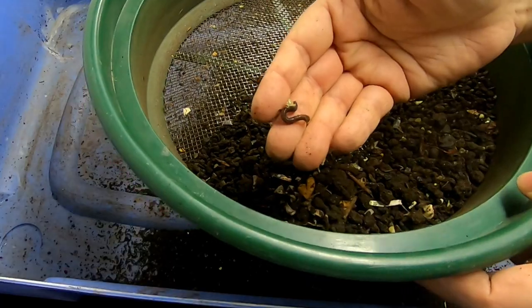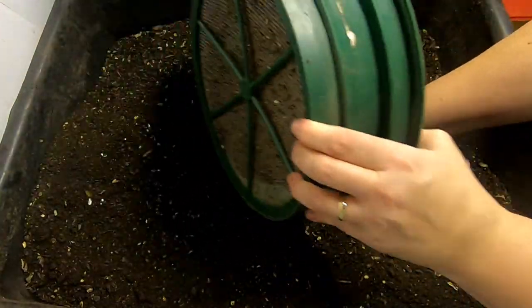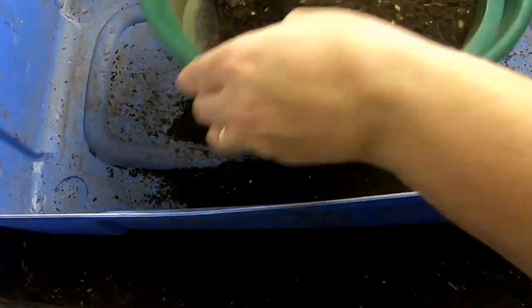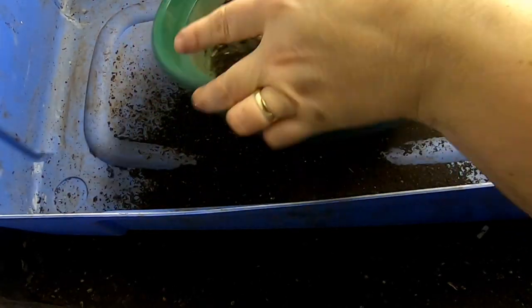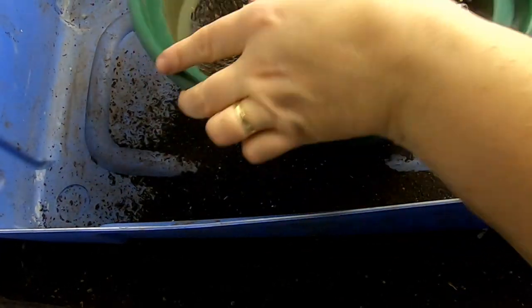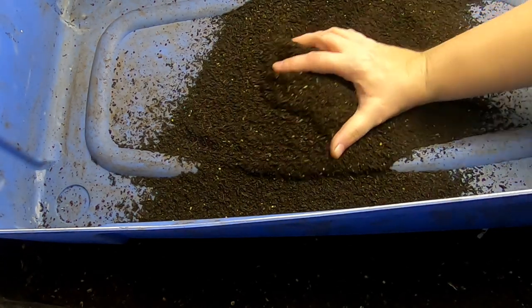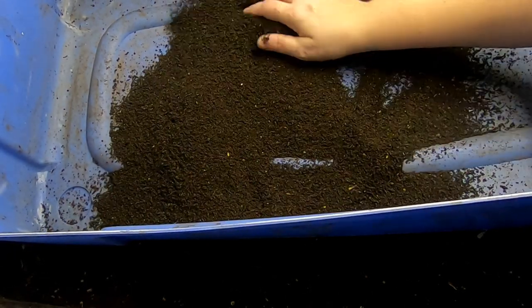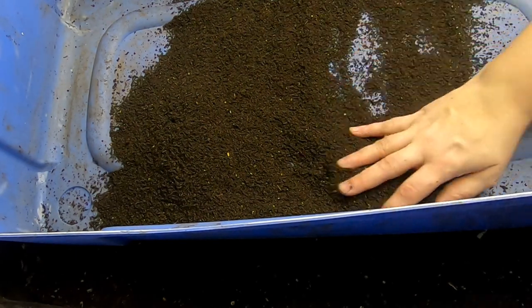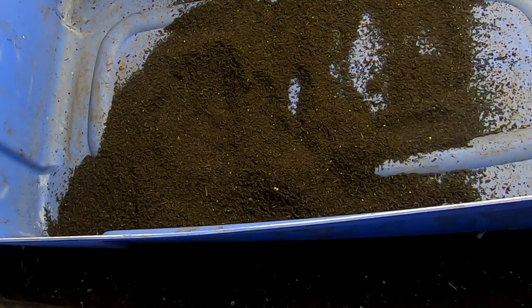You can see it catches the worms just fine. These are very fine castings, but there is the chance that cocoons did make it through. I usually leave some sort of bait in the container I keep my castings in, in case anything hatches out. I will continue on with this and then we will start a new bin with my leftovers.